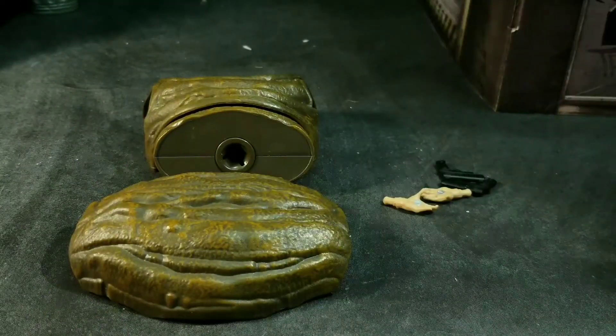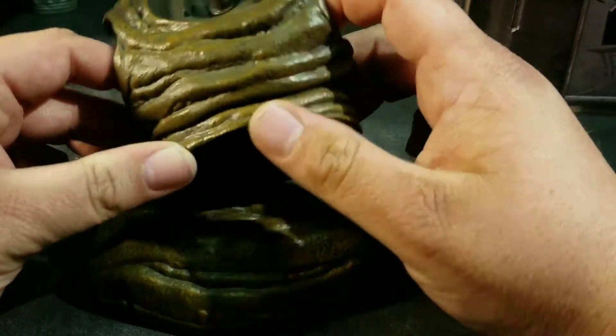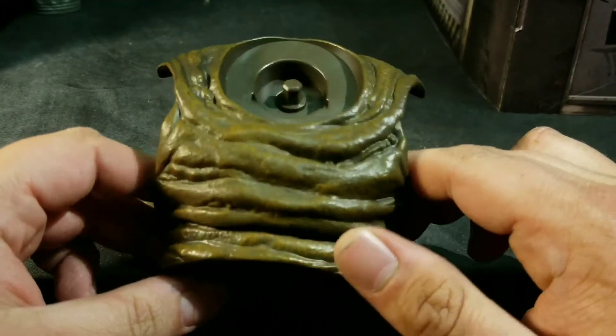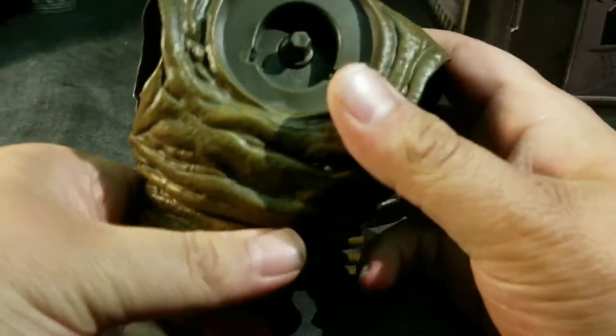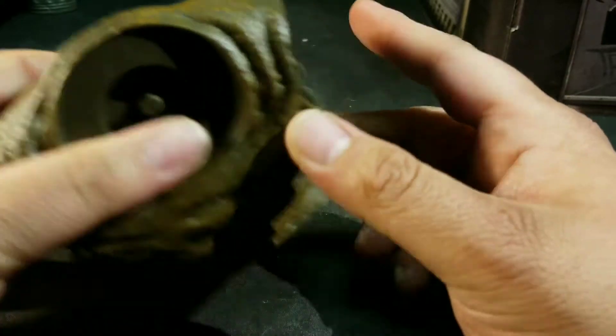Let's talk accessories. First up is the Clayface build-a-figure — we have the front part of the torso and the back part. You have some pegs here and you just plug it in, snap it in, and voilà, we've got a torso completed. Once Clayface is fully built I'll be talking about that in a lot more depth.